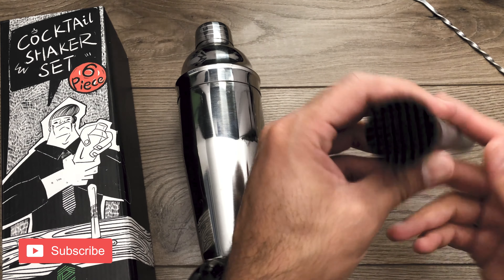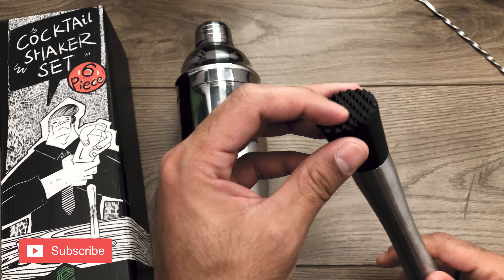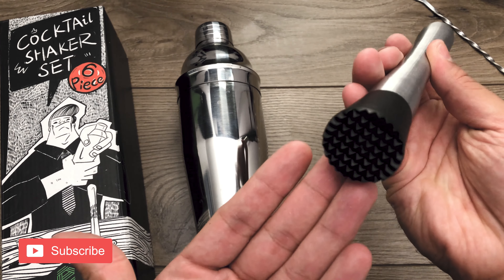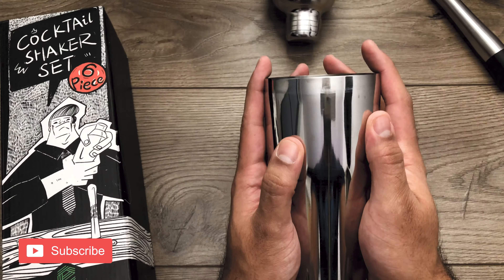The muddler I haven't used yet. I haven't used anything with blueberries or mojitos or anything like that, so I can't speak to how well it works. But I mean, it's as straightforward as it gets — it's a muddler.